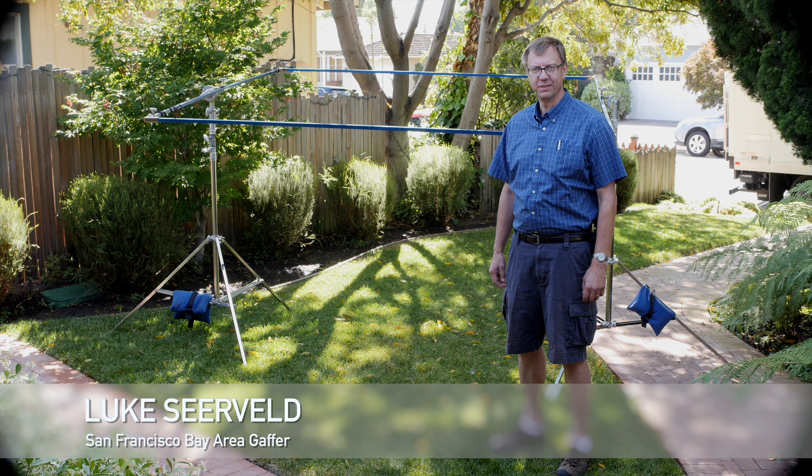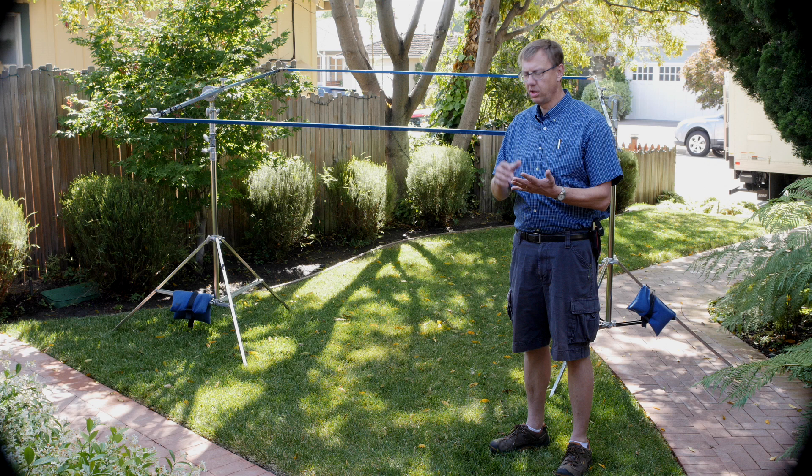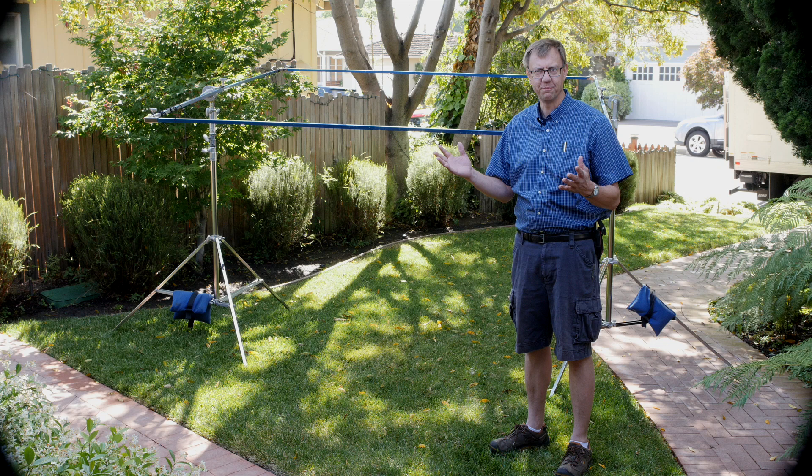Hi, I'm Luke Sierveld. Welcome to another episode of Meet the Gaffer. Today we're going to talk about knots. We're just going to go over a few of the basics like overhand bow, clove hitch, trucker's hitch, bowline, and maybe we'll find some other ones along the way.